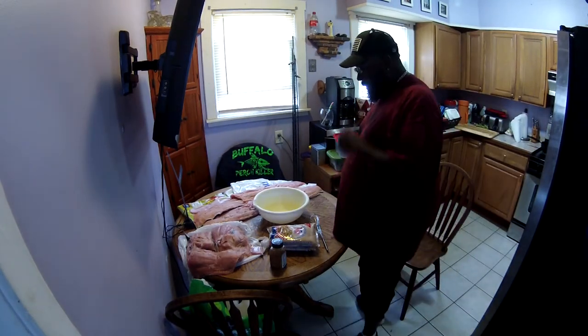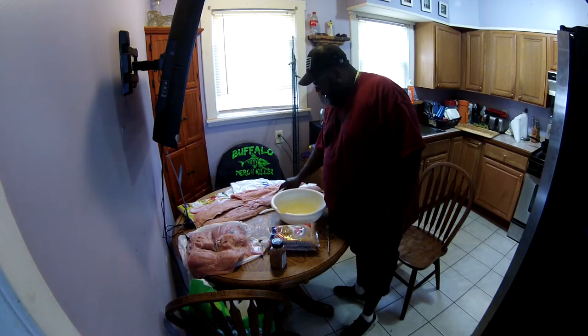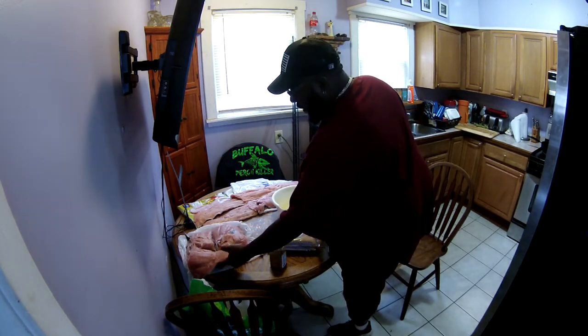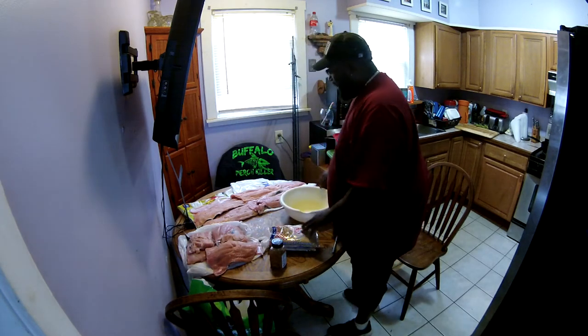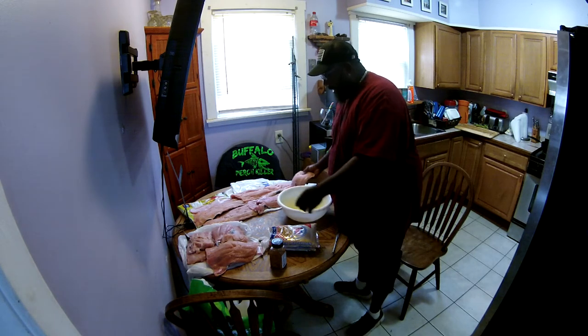It's the Buffalo Perch Killer and as you can see I got my hands full once again. What we have here has got to be a good 40 pounds of meat — we got a lot of salmon here. This is salmon that we caught yesterday at the all-cop here. We got some fillets and we got some stuff.